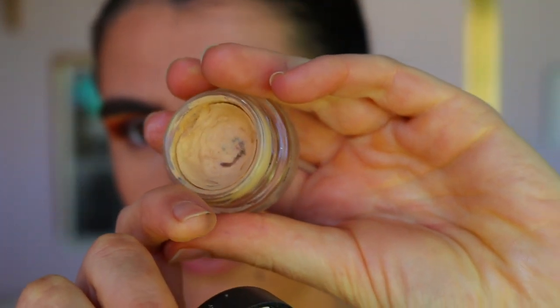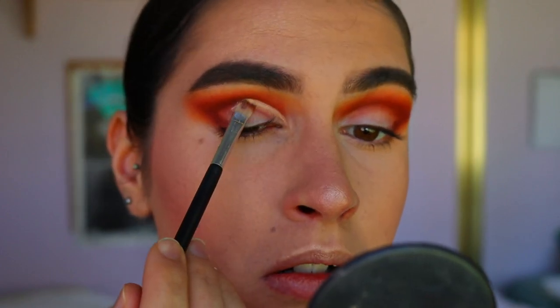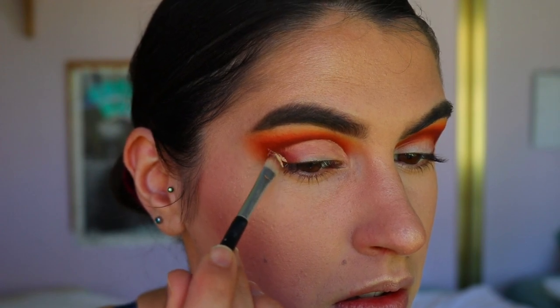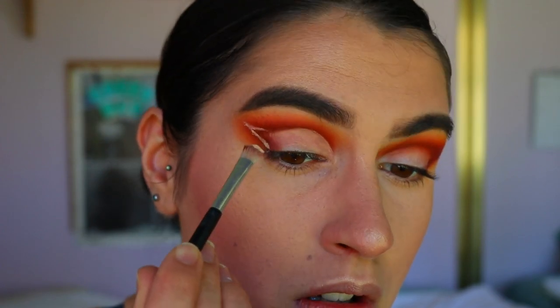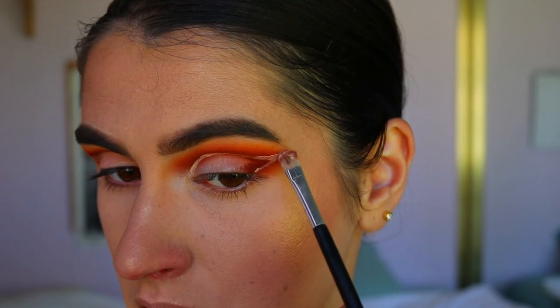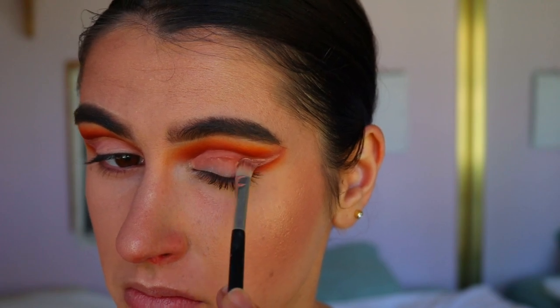To cut the crease, I'm going in with my MAC Soft Ochre paint pot on an eye concealer brush, basically carving out the crease and also bringing it out towards the outer corner of the eye — creating that pointed outer corner look just like we did with the red eyeshadow.